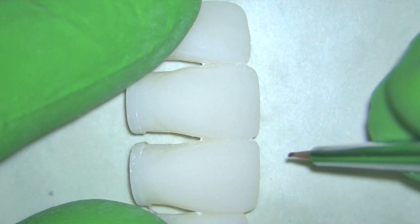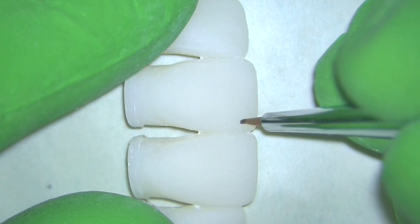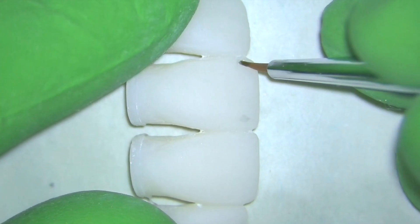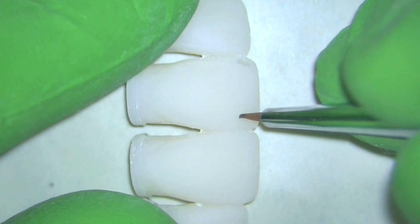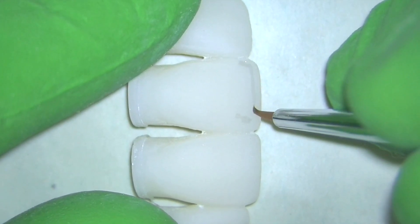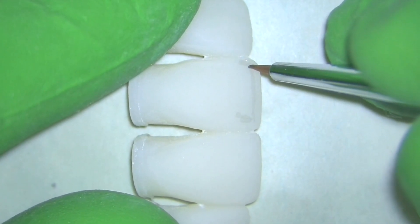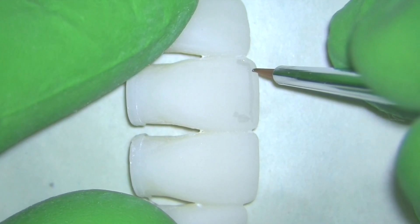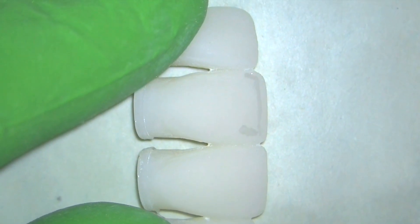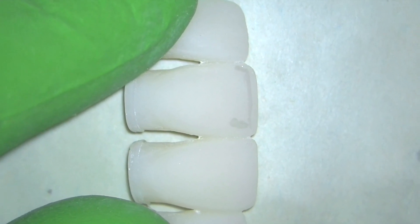I'm using the OptiGlaze kit here, and the first thing I'm going to do is add some gray. I'm using a really fine brush, and as I dip my brush in that gray I'm going to add it onto the tooth in two points, and then I'm just going to take the additional glaze and work it right along just below the incisal edge to start adding some translucency. As I go back and start working on the other central I'm going to do the exact same thing.